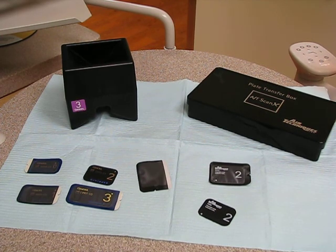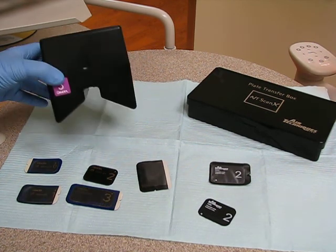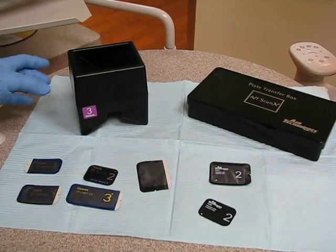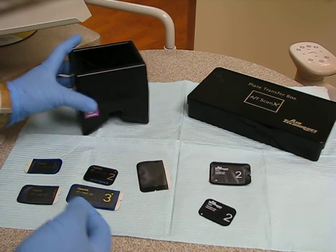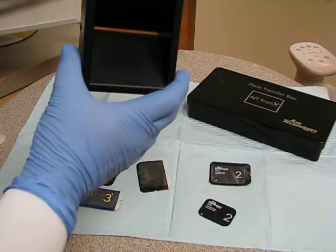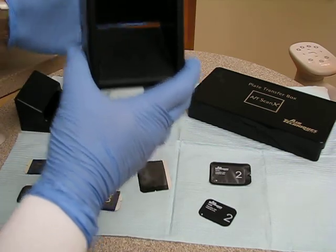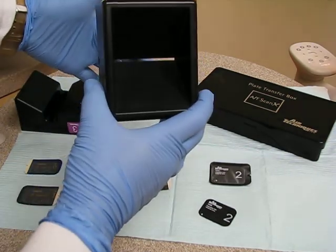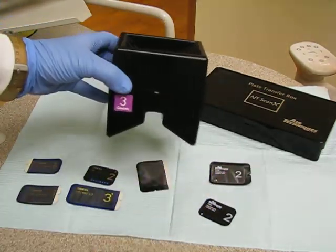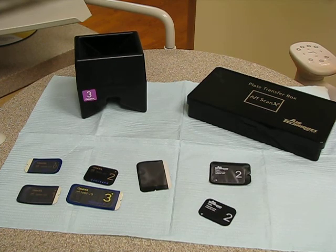Here we have a couple of things I'm going to show you what they are and how we use them. This black box would be equivalent to your LED box. Once you take your image, you open it up and drop it in — there's a little slit in here. It falls into this black box. In dental materials and radiology, anything that comes in a dark bottle or container is because it's light sensitive.